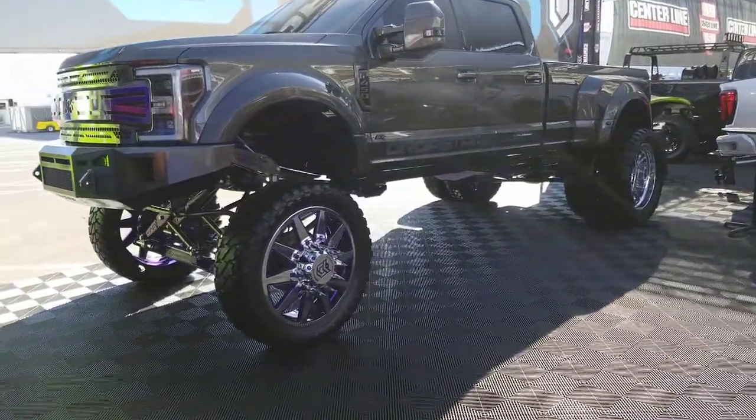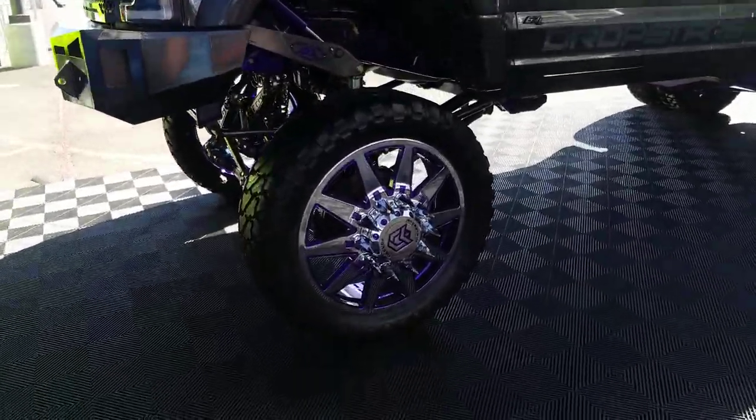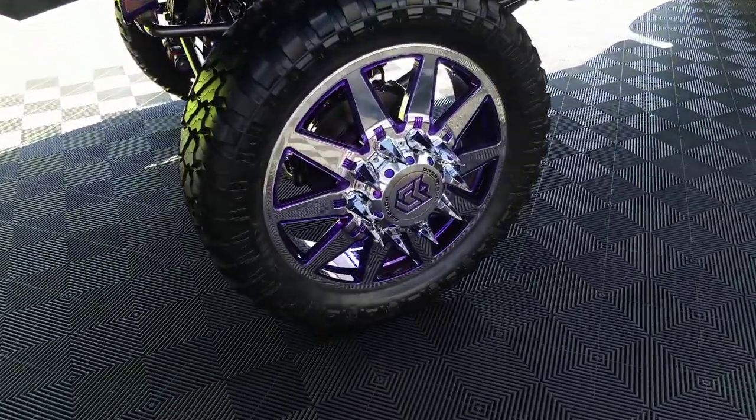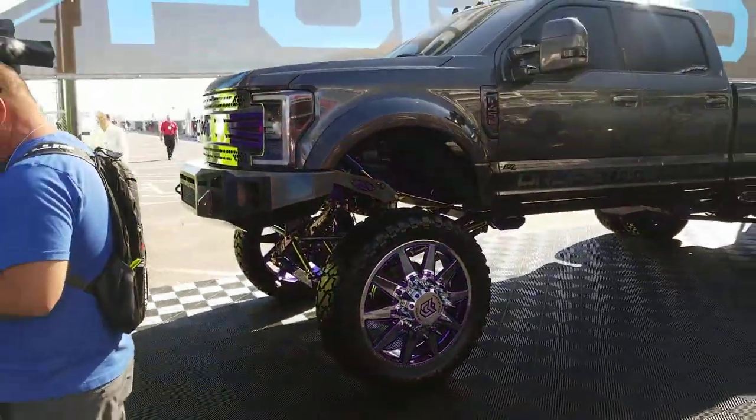And now we're looking at the TIS off-road wheels on the dually. These are the 28-inch. Great looking wheel. You can see this nice lift on this 450 dually.